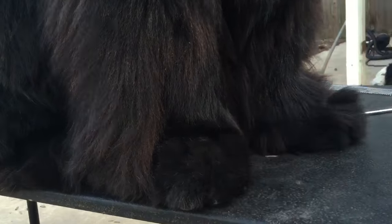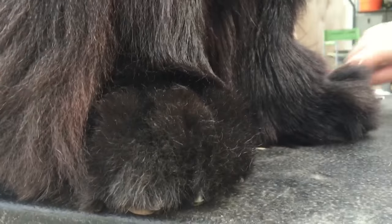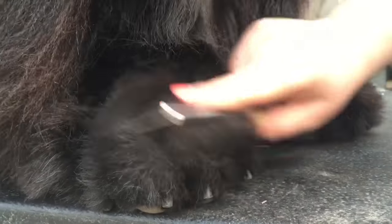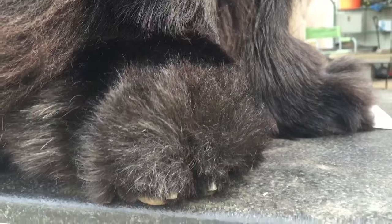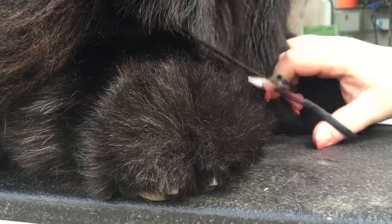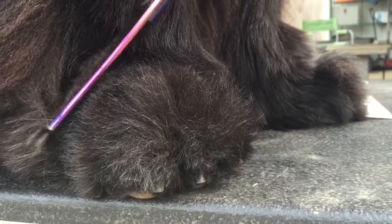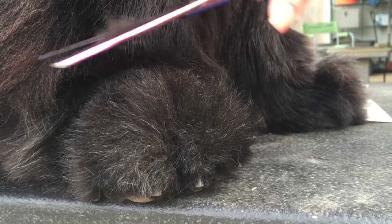You don't want to show their nails too much. It should cover their nails, but also be rounded like a cat paw.